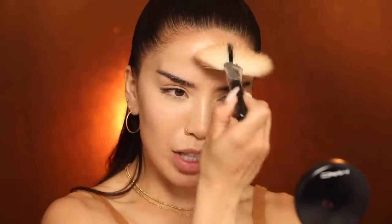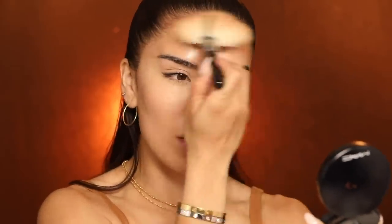I'm going in with the MAC Mineralize Skin Finish in the shade Give Me Sun — this is a bronzer — and a large fan brush from Morphe. I go around the perimeter of my face with the fan brush because it makes the application go on really nicely, then add just a tiny bit to my cheeks. I'm not trying to contour, just adding a little color for that sun-kissed look. You can see it instantly brings back that radiance and life, and my freckles show up a little more.